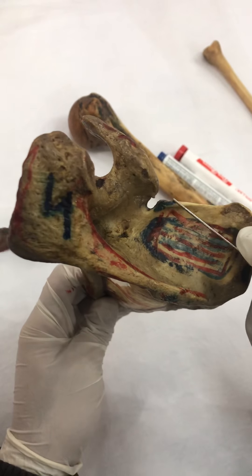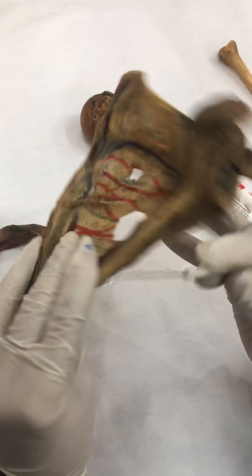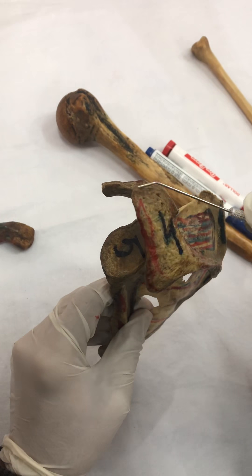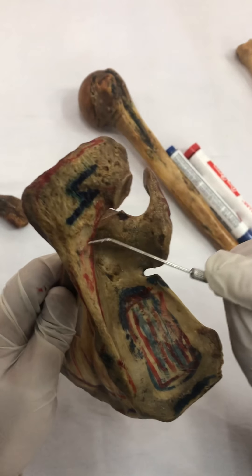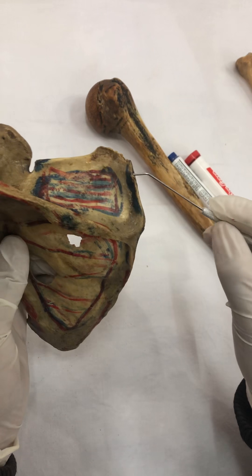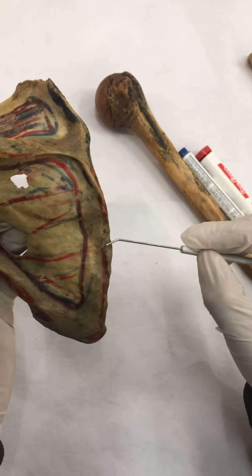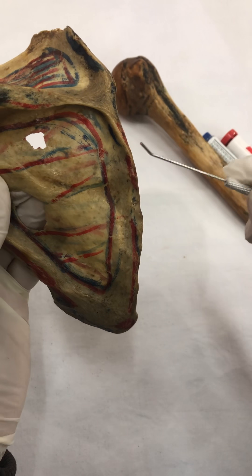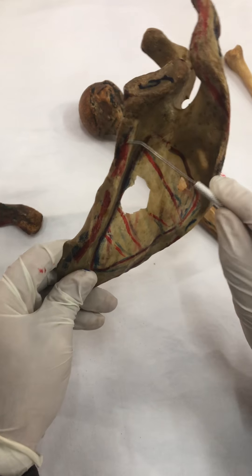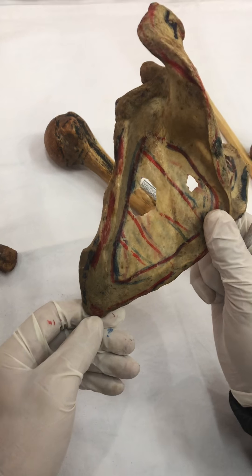In a quick review: supraspinatus — above the spine; infraspinatus — below the spine; subscapularis — in the subscapular fossa. Then, the inferior lip of the crest of the spine and the lateral border of the acromion process — deltoid. Superior lip of the crest of the spine and medial border of the acromion — trapezius. Rhomboid minor, just below the root of the spine on the medial border. Then rhomboid major just below rhomboid minor. On the lateral border — teres minor in the upper part, teres major below it. And on the inferior angle — latissimus dorsi.